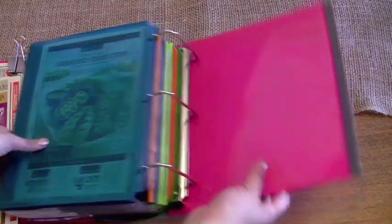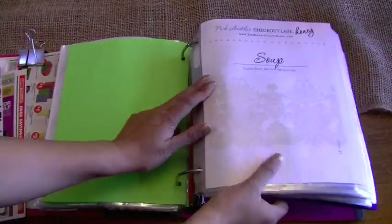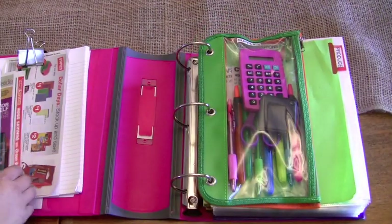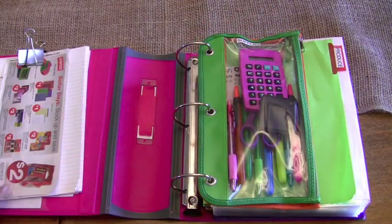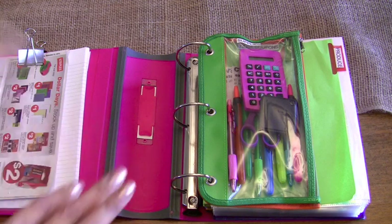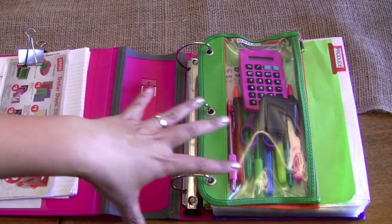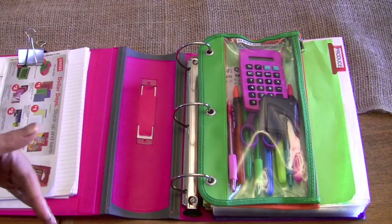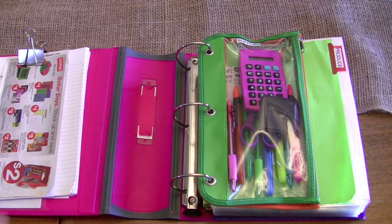That's my coupon binder. It probably took me three hours to put together: about an hour and a half figuring out the categories, putting in the tabs, and printing out the category sheets, and another hour and a half taking coupons I'd already cut out and putting them into the baseball card sleeves. I'd say it's a three-hour project but it's worth it because now I'm completely organized.